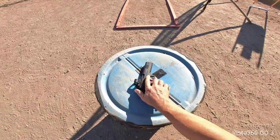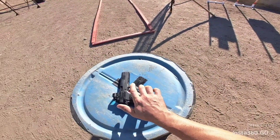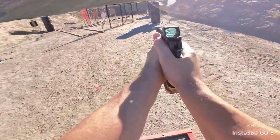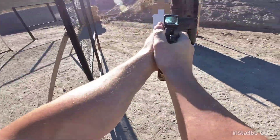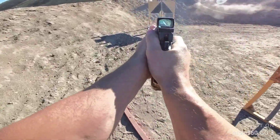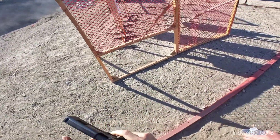Is it already painted? Yep. Are you ready? Standby. If you're finished, unload. Show clear. If clear, hammer down. And holster.